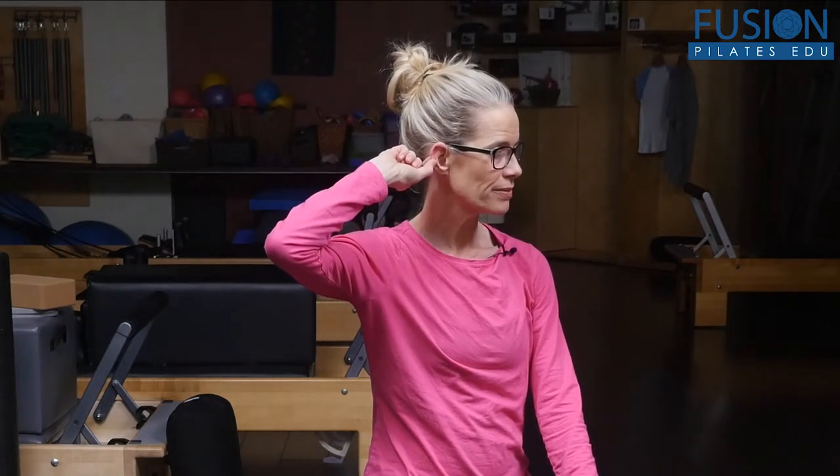The third point is right below that, so you're kind of in the middle of the ear. Gentle but firm pressure here — this one helps to relieve joint pain.